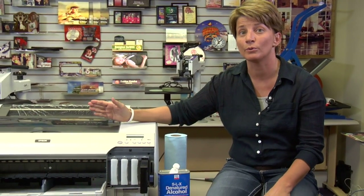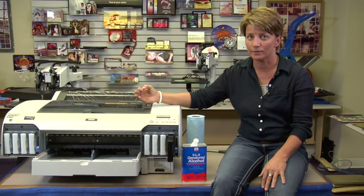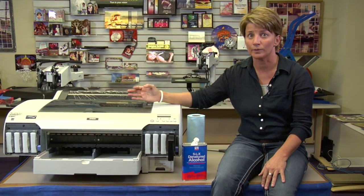Hi, this is Vicki, Conde Systems Tech Support. Today I'm going to show you how to clean the encoder strip on the E4000 series printers. This will include the 4880, the 4800, and the 4000, which is the Epson series 4000 printers.